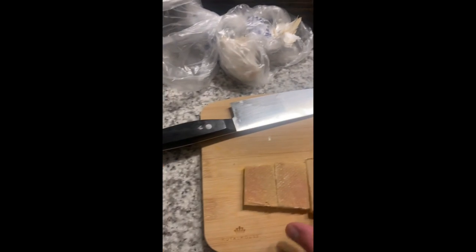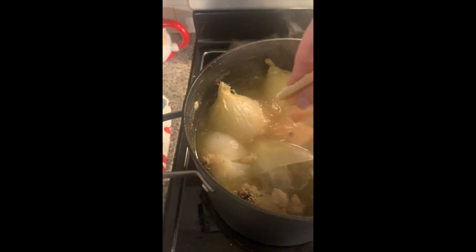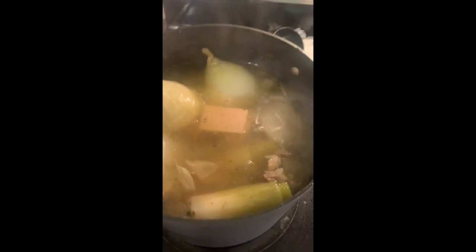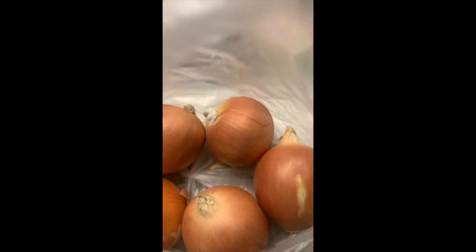I cut the rinds off the Gruyere and I'm just going to toss those right into my broth because they're going to add a nice flavor. A beautiful part of making broth is that you can really put whatever scraps you have into it and it'll work — it's greater than the sum of its parts.